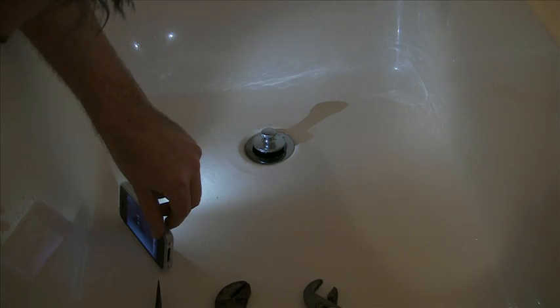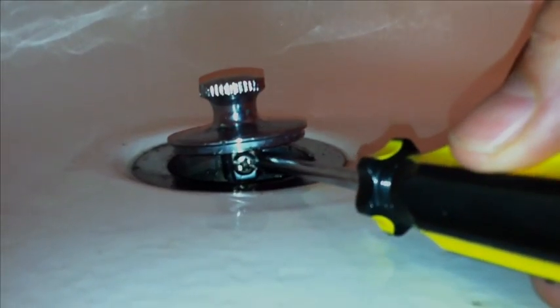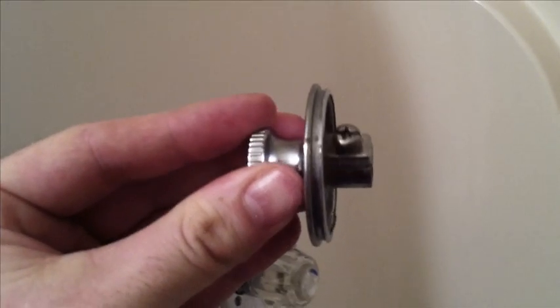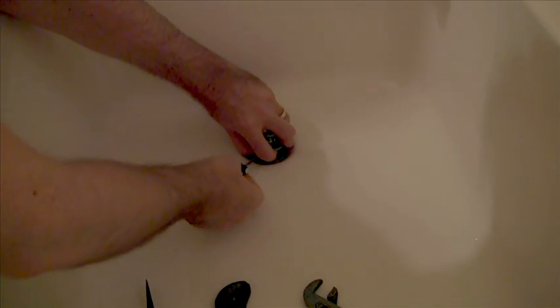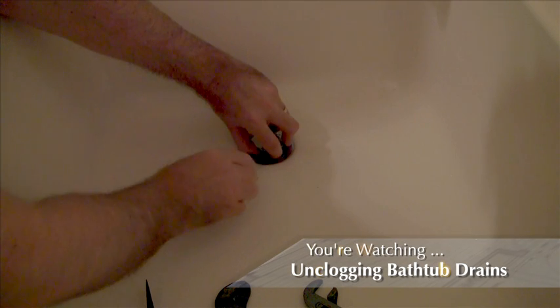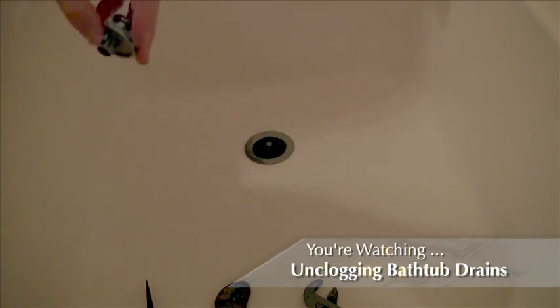Using a flashlight, locate the screw under the top of the stopper. Then use the Phillips screwdriver to back out the screw. Now be careful here — you don't want to remove the screw completely as you might drop it down the drain. As you're backing out the screw, pull up lightly on the stopper at the same time. And when the screw has been backed out far enough, the stopper should lift right off.